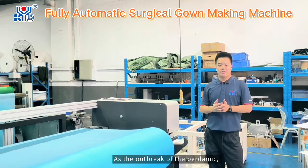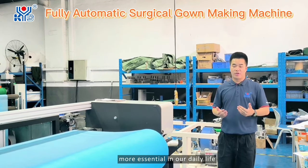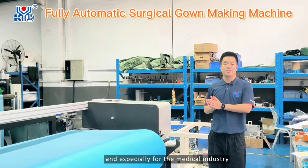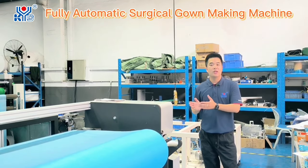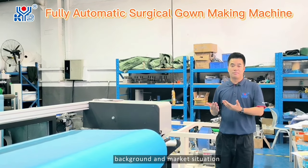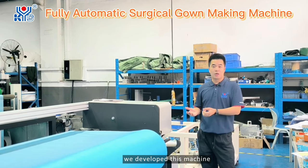As the outbreak of the pandemic, protection becomes more and more essential in our daily life, and especially for the medical industry. So based on this background and market situation, we developed this machine.